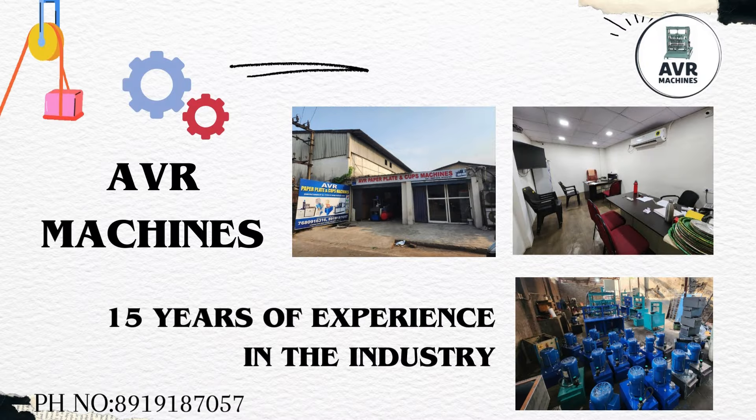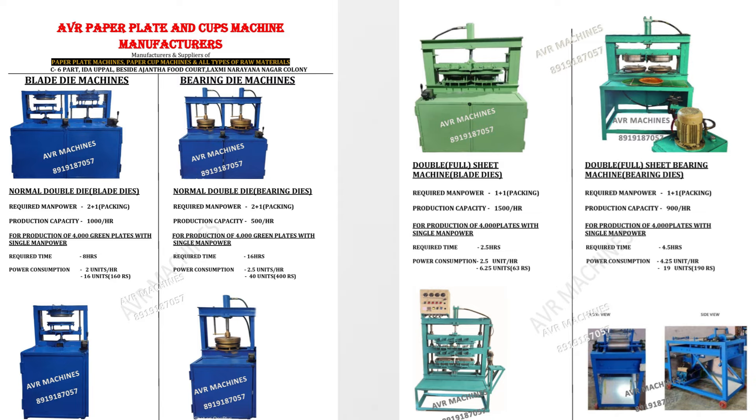In this business, we have done this business for 15 to 20 years. In these 15 to 20 years, we are ready with 10 to 20 models. We have a lot of customers who have a lot of machines and models.